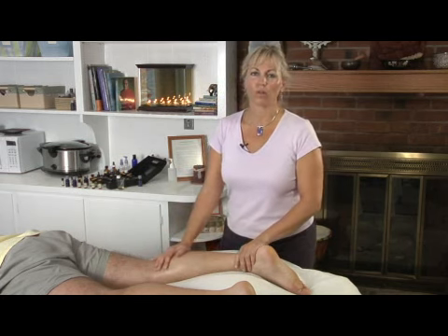So that's how you want to work around varicosities in the legs with massage. Thank you.